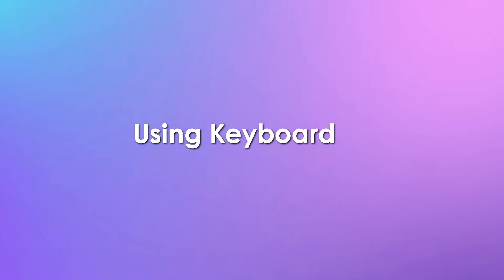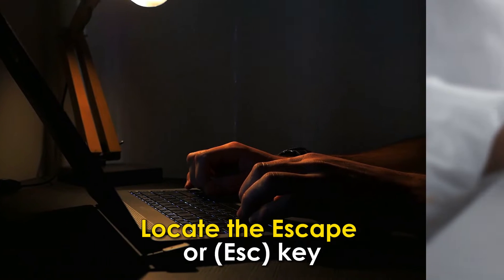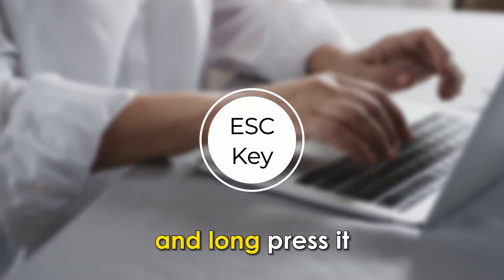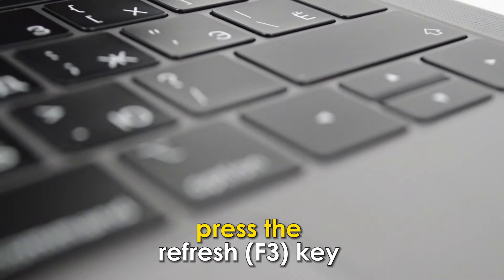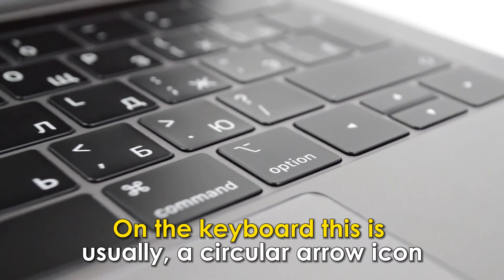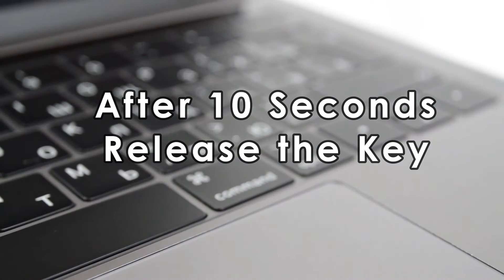By using the keyboard: Plug your machine into a power source. Locate the ESC key, normally found in the top left corner of your Chromebook, and long press it. While holding the key down, press the refresh F3 key — on the keyboard, this is usually a circular arrow icon. After 10 seconds, release the keys.